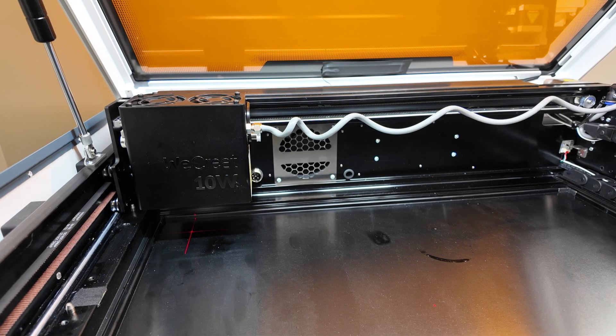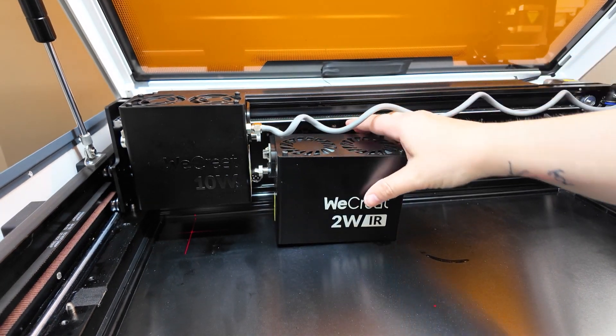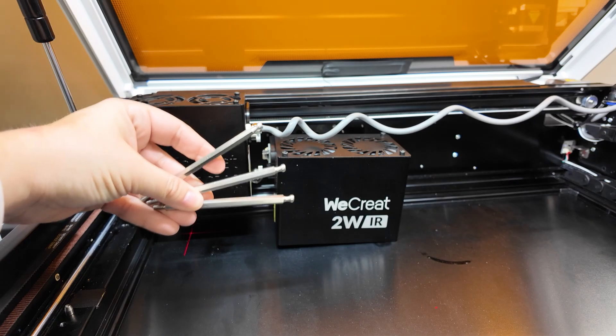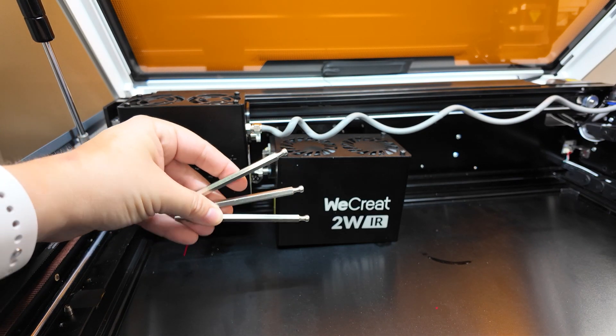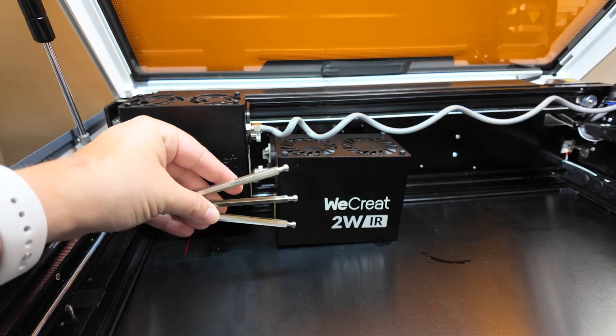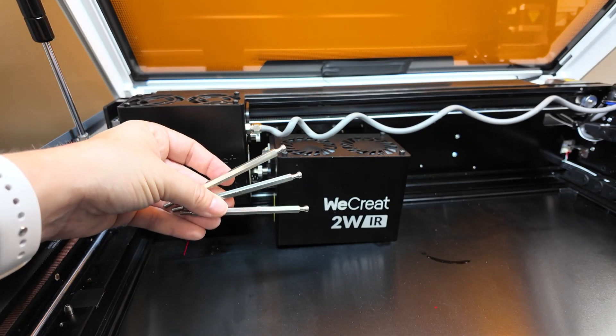By default, the laser only comes with a 10-watt option. However, you can purchase a separate 2-watt IR unit that will help you mark metals. The rotary accessory already comes equipped with three prongs, which can be used to hold smaller jewelry items like rings or bracelets, and then you can engrave the inside or the outside.